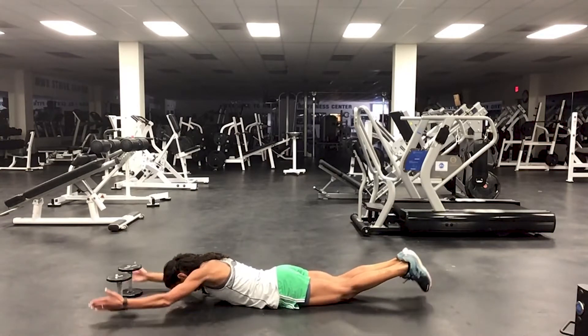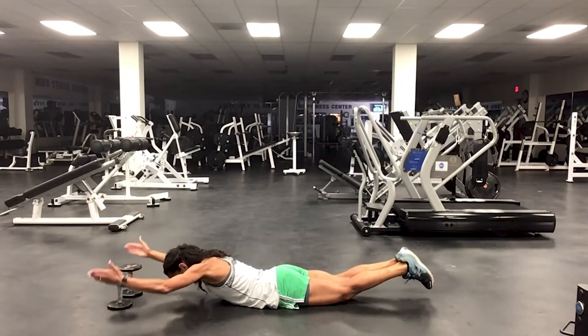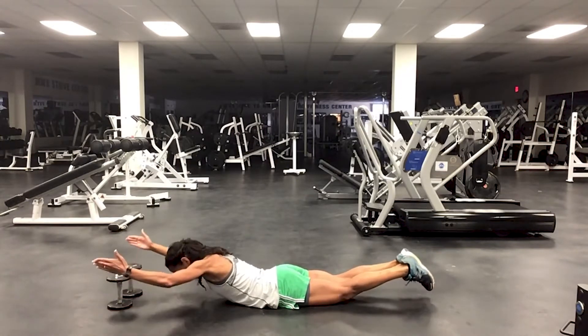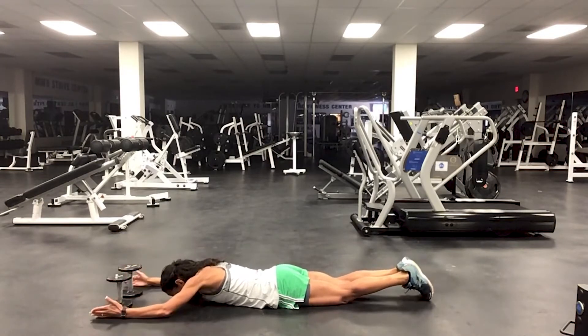Super person — deep breath in, breathe out, bring your back down. We've got eight of these.